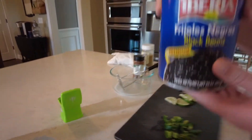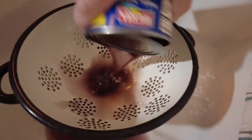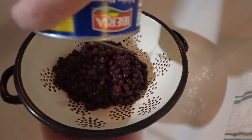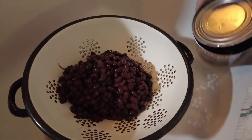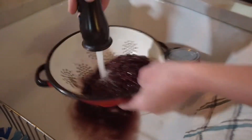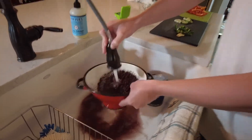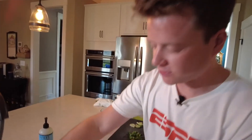Alright class, the first step — we're going to take our black beans and rinse them off. We're going to get them all out in the colander, then turn on some cold water and give them a nice rinse, a little shake, and there we go. Looks lovely, huh?